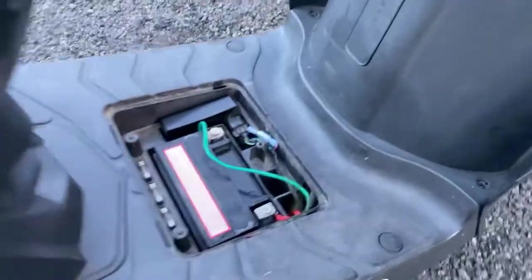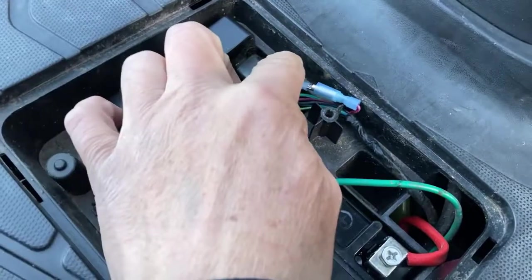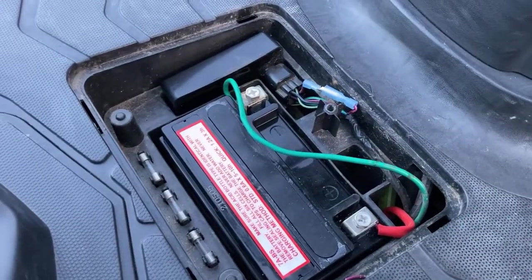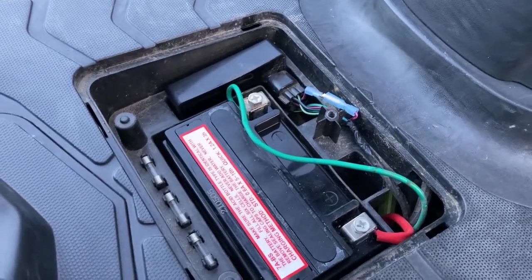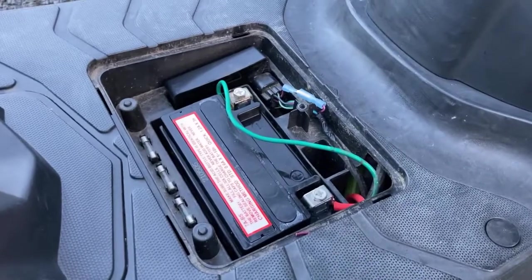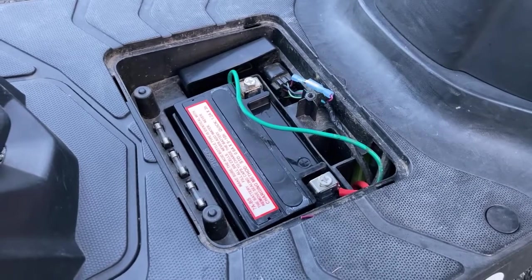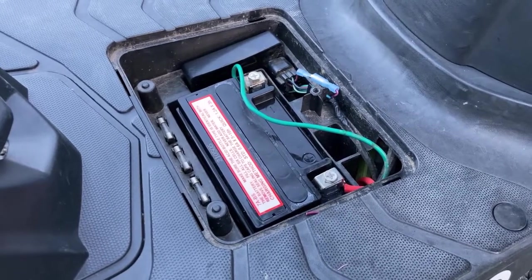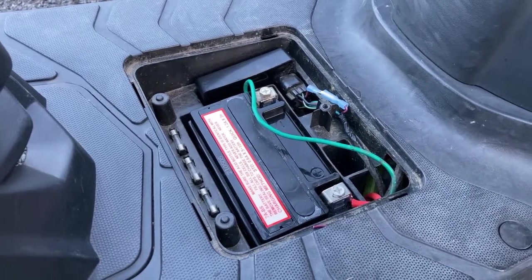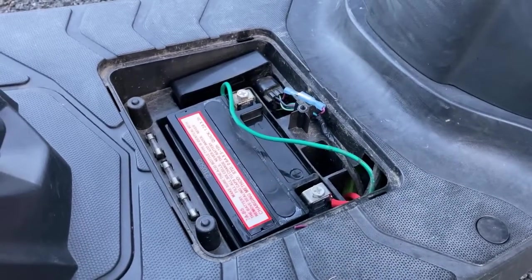I went ahead and cut the wire, and what I did was put a little butt splice connector on there to make it easier to connect or disconnect in the future. As for the test ride results — I was very skeptical, but I can't believe it actually worked. I went from 26-28 miles an hour to 35-36 miles an hour, so about 7 miles an hour gain just by snipping a wire.